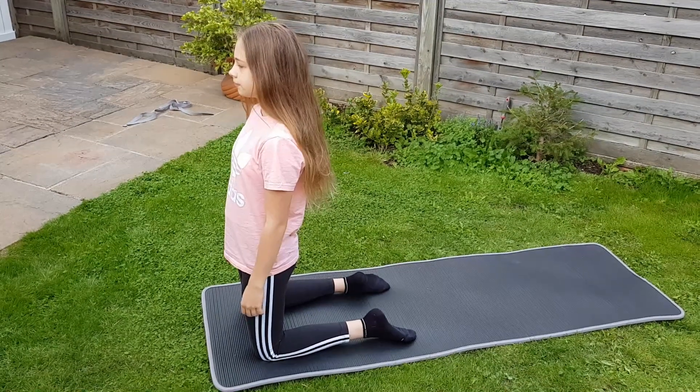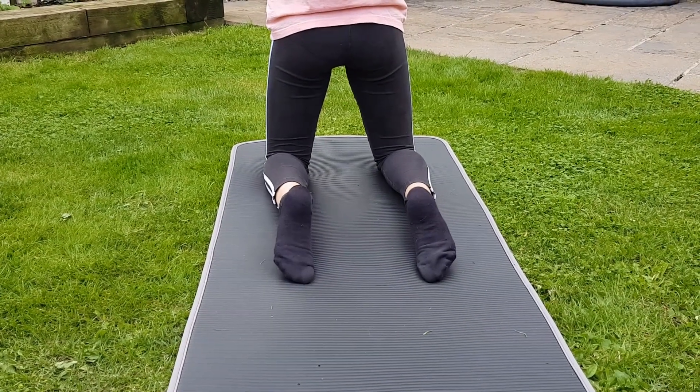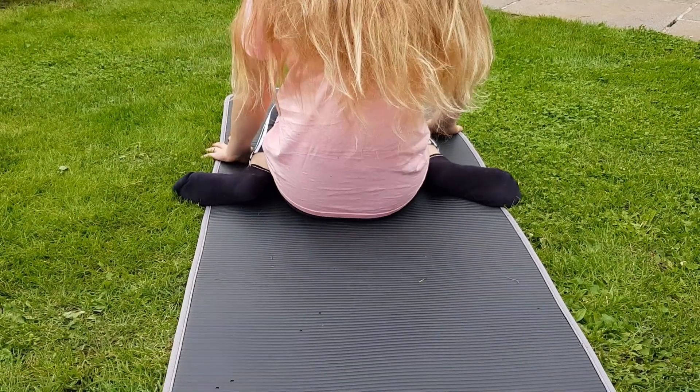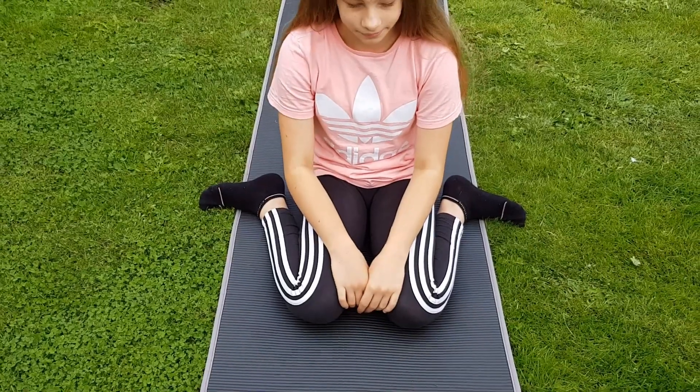Get on your knees, place your feet on the floor and turn them outwards at 90 degrees. Once the position is set, try to sit down to make sure your bottom is placed on the ground. Keep your knees together and on the floor, and remember to keep your back absolutely straight.